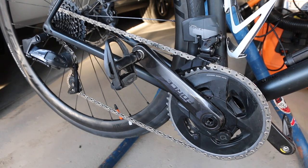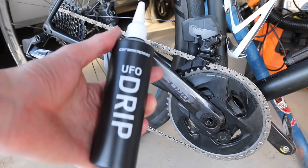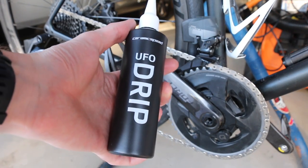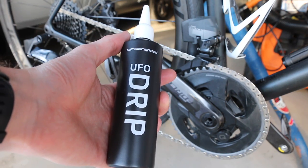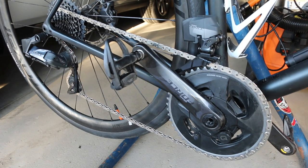Now we're ready to apply lube. I'm going to be using Ceramic Speed UFO Drip as the first coat. I might do two doses, or just one dose and then a short ride before applying a second. That's it — thanks for stopping by!